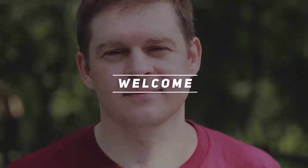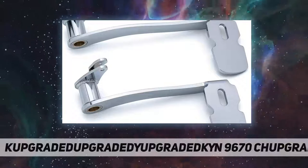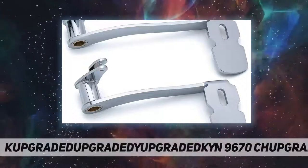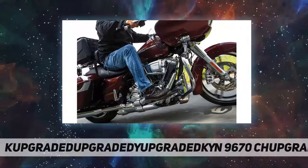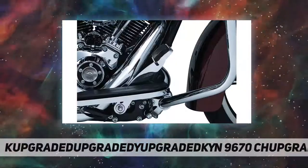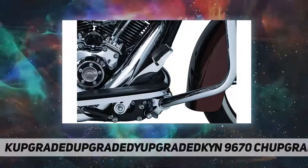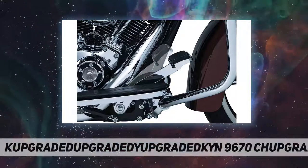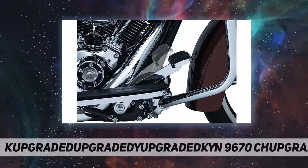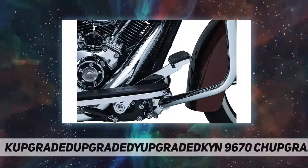Hey, welcome back to my channel. The Kuryakyn 9670 Chrome Extended Brake Pedal is the solution to providing extra room and more natural rear brake operation for Harley-Davidson touring and trike models. It is noticeably longer than the stock brake pedal, while the pad is located at a lower and flatter angle for easier rider operation.